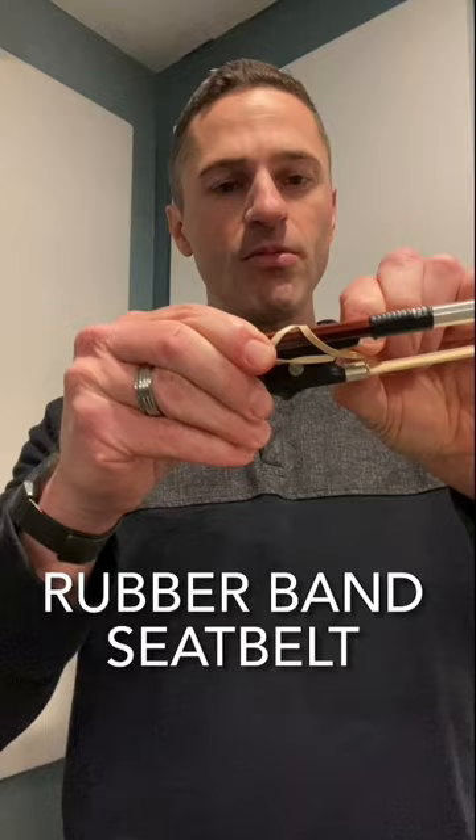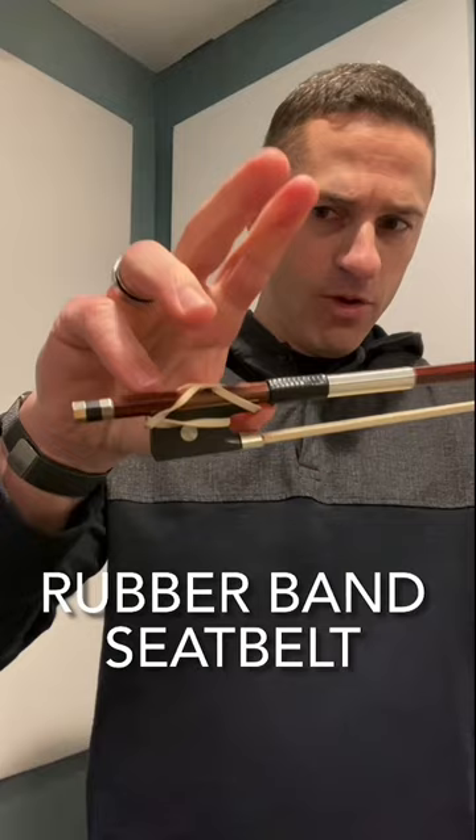You can slide the rubber band over so it's on the edge of the frog, so you have a good spot for your thumb. Then you can put your pinky right on the edge of the rubber band and hang your hugger fingers — your ring and your middle — over.